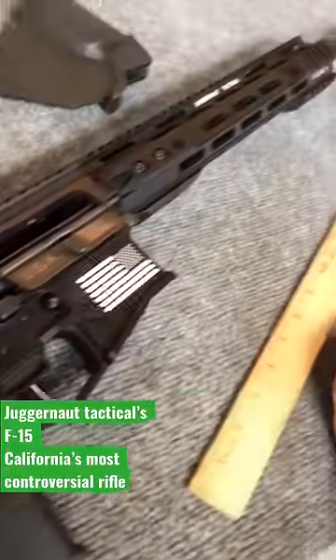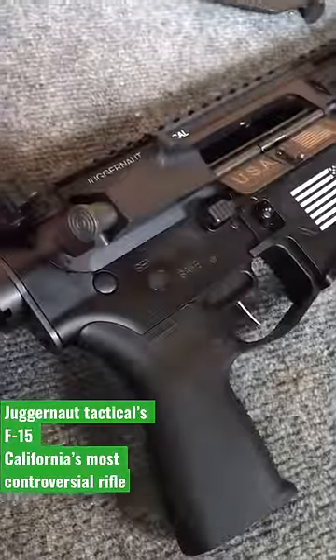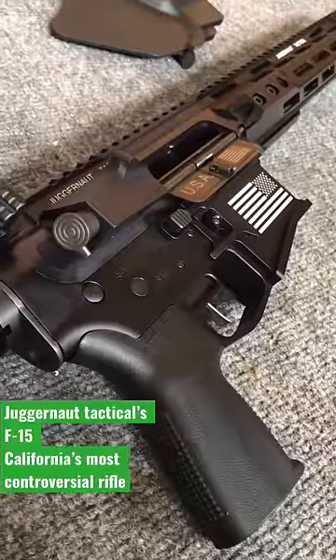Now, for those of you that know me, you know that I'm a Second Amendment absolutist, but I really like what Juggernaut Tactical is trying to do here. I think it should definitely be legal.